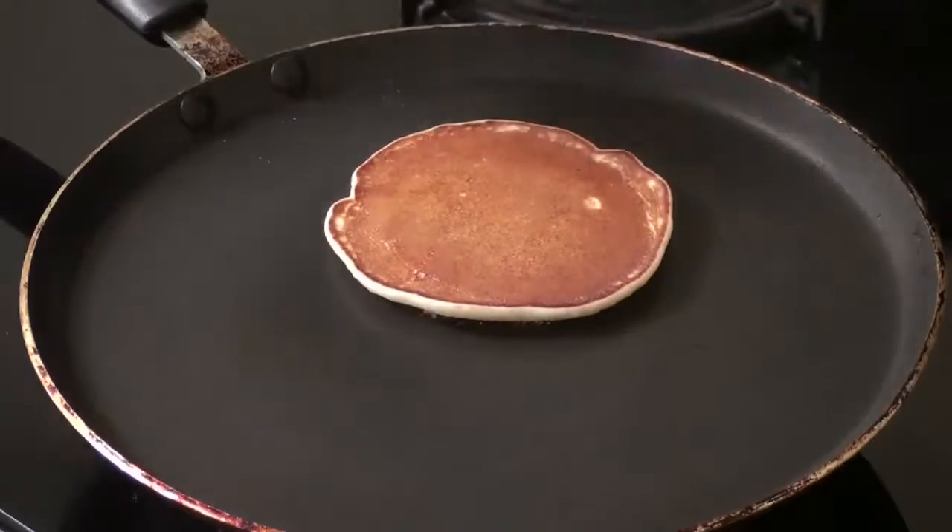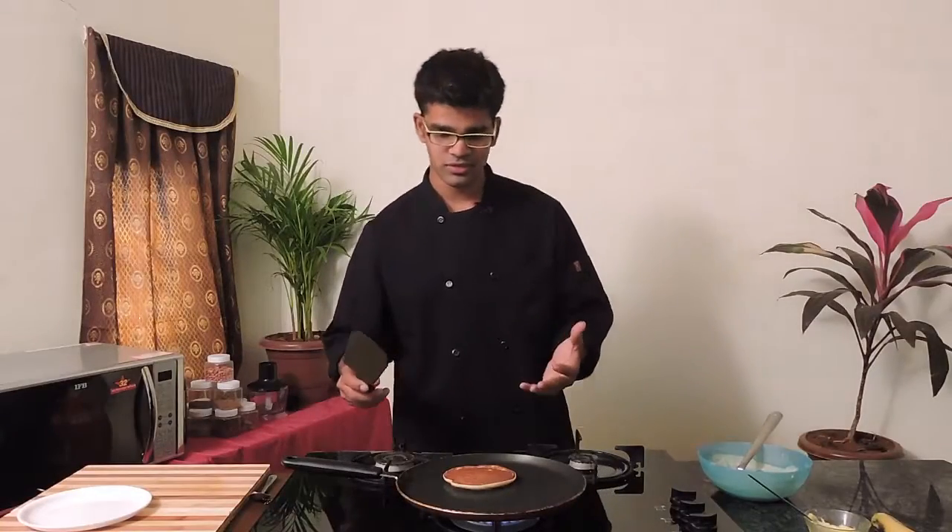You can see this is perfectly done, giving a perfect round color. The pancake is giving a good volume for us.